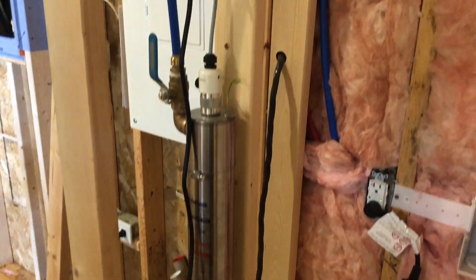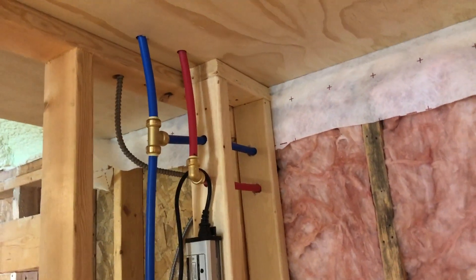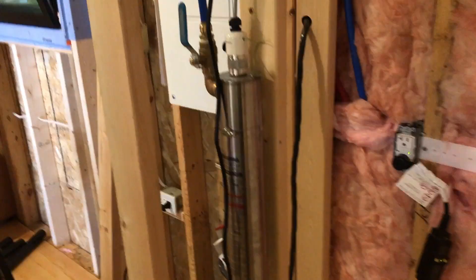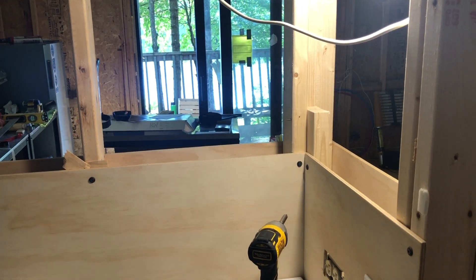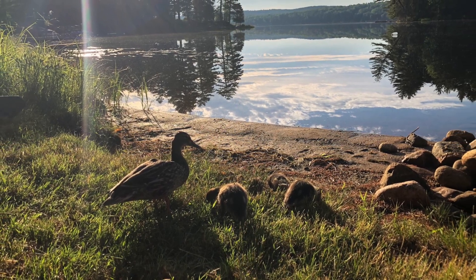Then we have our UV filter — valve open there — and it comes out of the top of the UV and branches out to everything else: showers, kitchen sink, bathroom lav, and the rest. And that's our system. It means I will never have to dive in the lake again to fix a pump that's down in the water. And summer quickly turns to fall and winter.